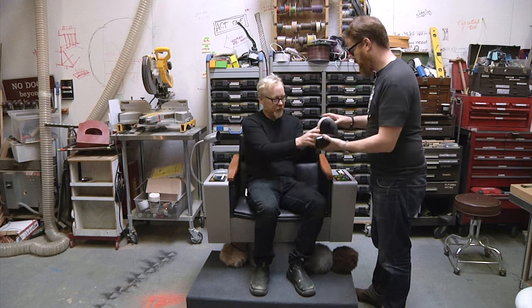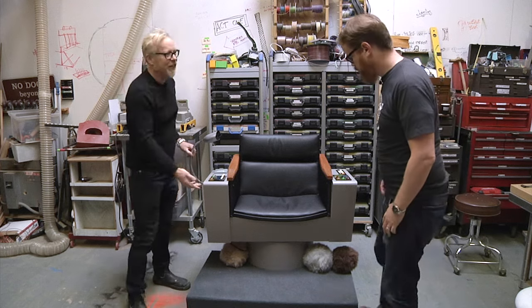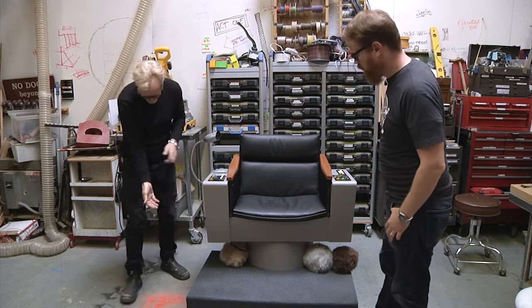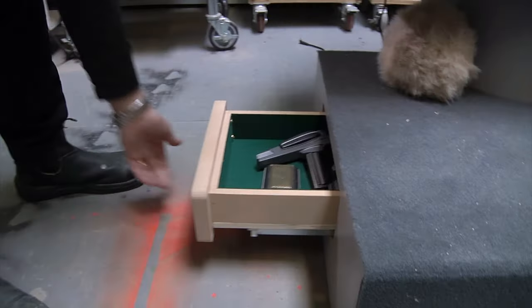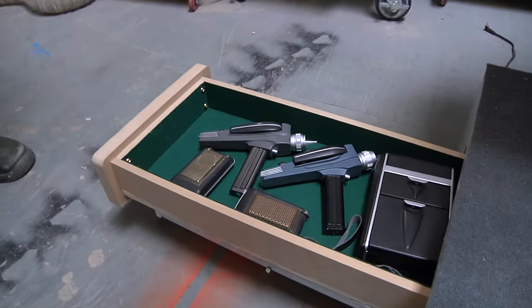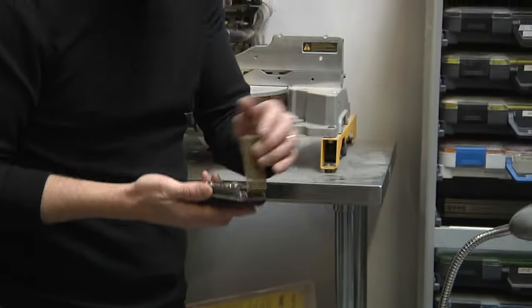I added one other feature — I wanted access to the props. This base is really wide open, so I made a drawer for the props. This is in case you get boarded. Exactly — so you can pull out your props and dial in.